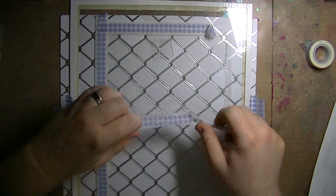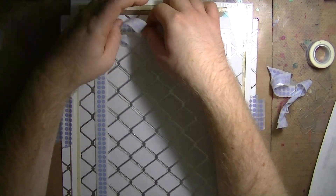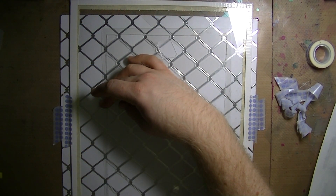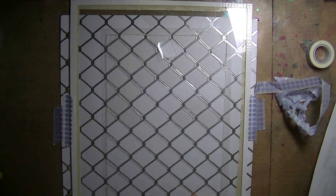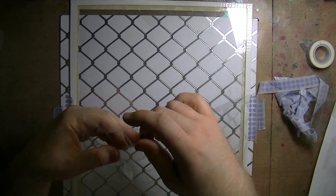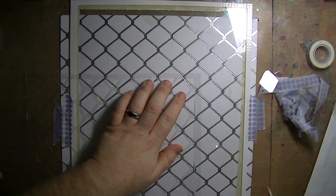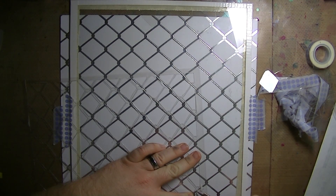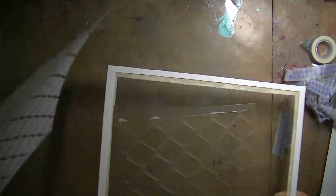I'm just peeling up the washi tape now, and as you can see it left a border around the entire stencil. I just used the washi tape to pick up some of those stray pieces. Not all of them burned perfectly, so you can always take your wood-burning tool and touch up any areas that you may have missed. The tool was about $30 at Michael's, but I used a coupon so it was like $15.